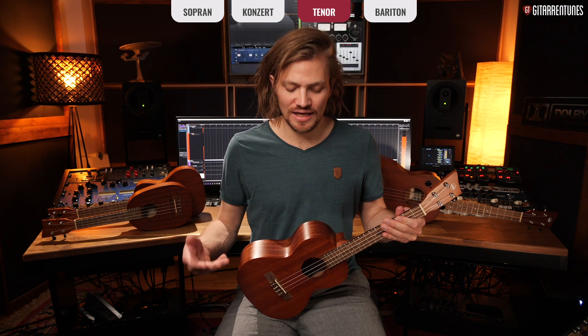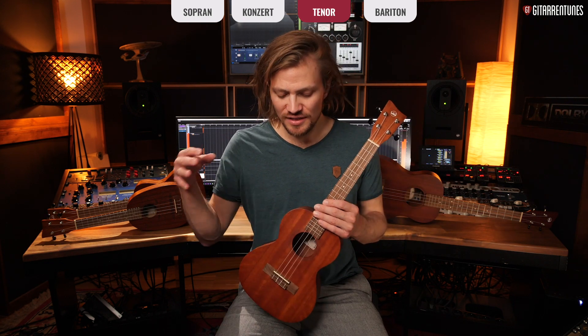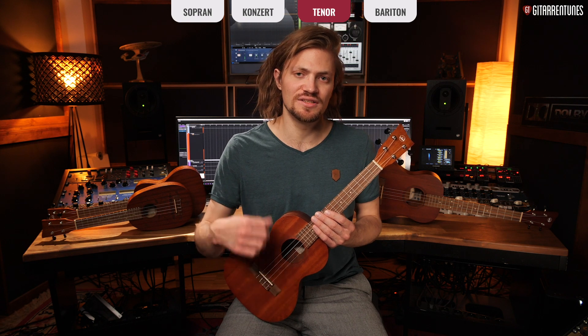These are, as mentioned, the three most common ukuleles. They're all tuned the same as the soprano — high A string, E string, C string, and G string. The last ukulele we'll look at is the baritone ukulele.